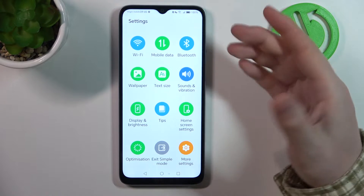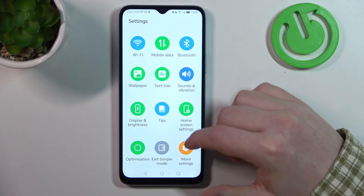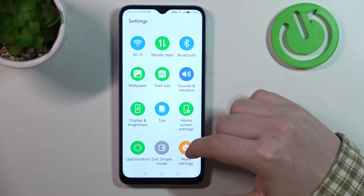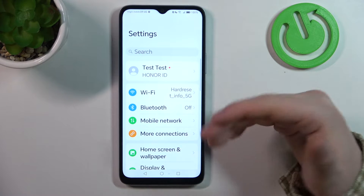It's really hard to break something on this device. If you want to exit the simple mode you can click right here in the settings. If you want to see all of the settings, click on more settings.